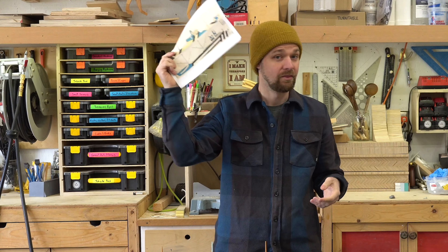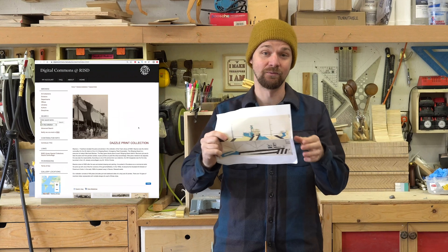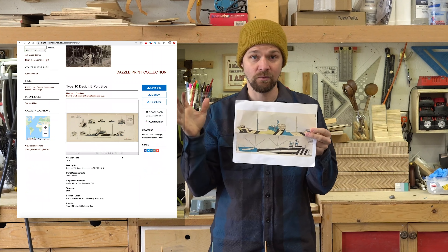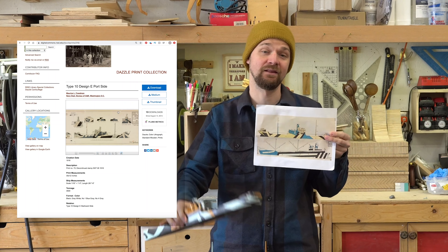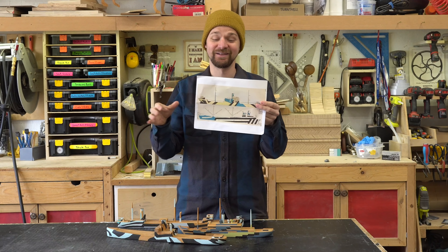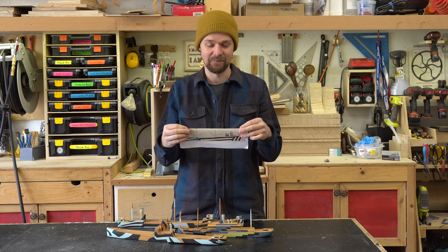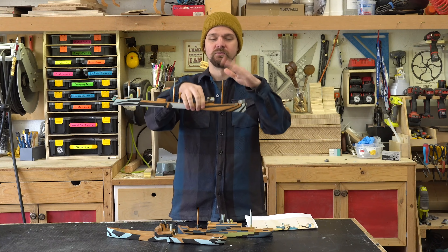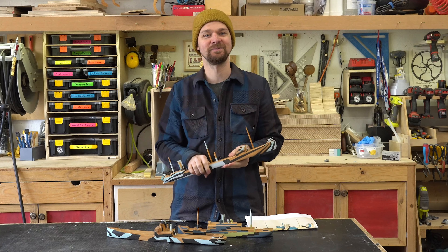I'll post more information in the text down below. Rhode Island School of Design has all the original painting diagrams up on their archive, and these are great ways to build the ships and also figure out how to paint them. I'm excited to do another one — these were super fun last time. I'm going to make one out of walnut, 12 inches, remove all the pointy bits, and make it a nice toy for my new nephew.